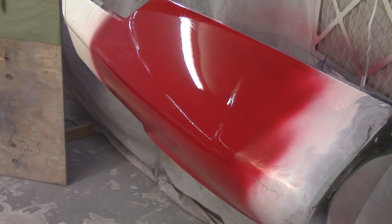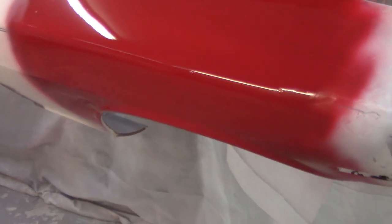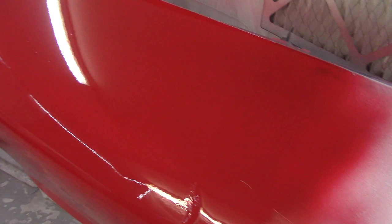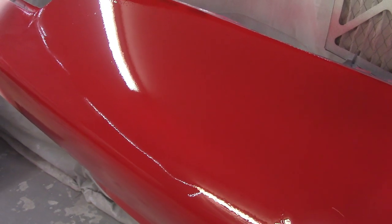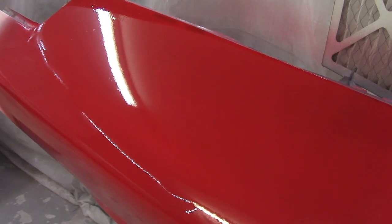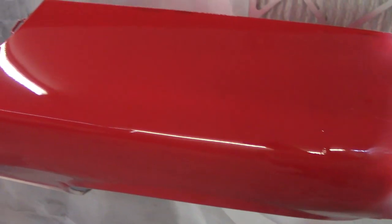Waiting on the time in between coats here. Happy with the way it went down — it doesn't appear I have any runs. But I'll tell you what, you talk about trash in the clear coat — holy cow. I can probably see 30 nibs right here and a good amount of orange peel. That's something that will hopefully get buffed out. I'm going to take it all the way through buffing, and that just speaks to how clean I want to have the environment. Cleanliness is going to be paramount when I actually do this for real.